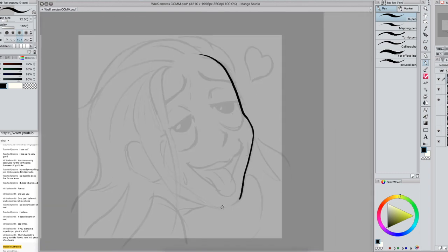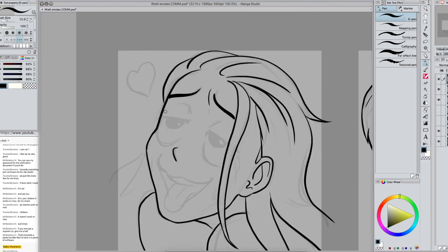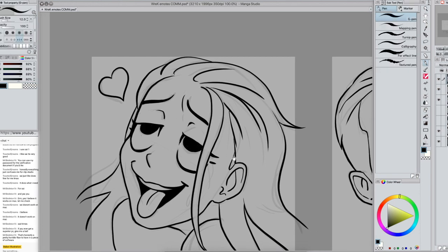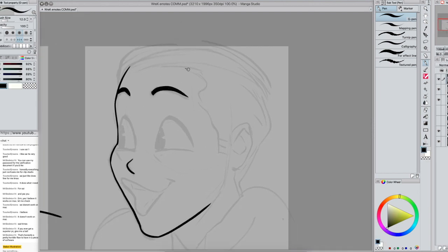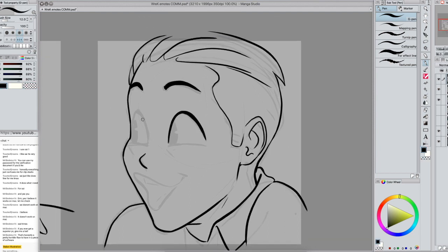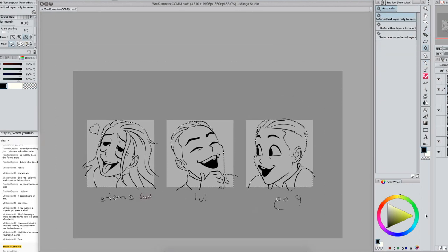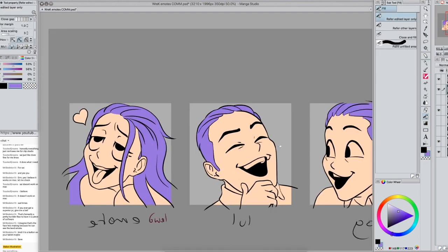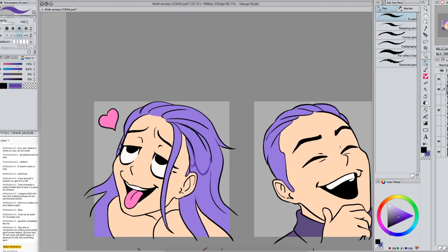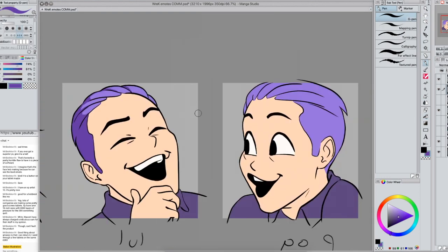Moving on to these next ones, which are a little bit cleaner with the initial sketch because I knew exactly what we were going for — I already had references for the expressions. They're just kind of based on emotes that already exist. This one will probably be a better expression of the way I use colors, because I'm going to be putting down yellowish and purple colors that already complement each other, and then bring in a little bit of red just to make them pop.